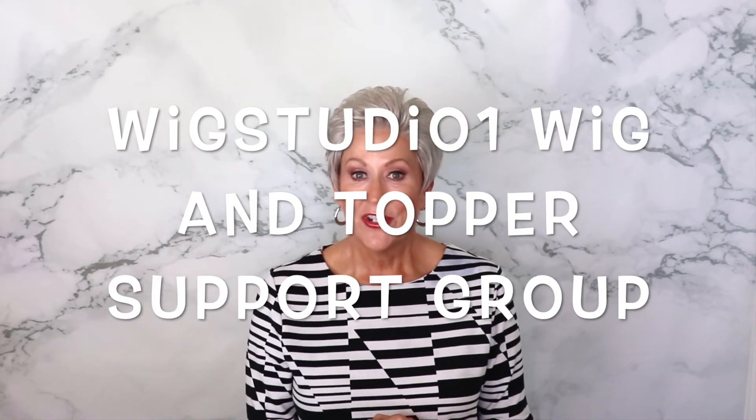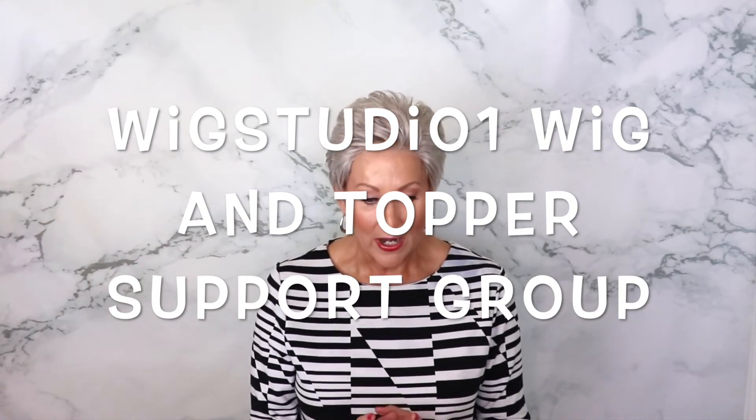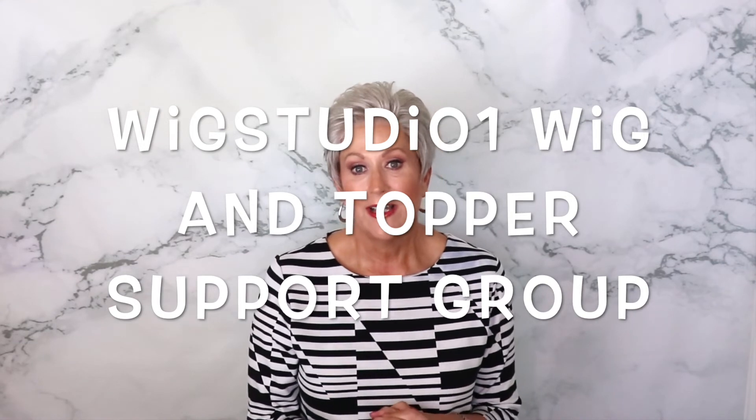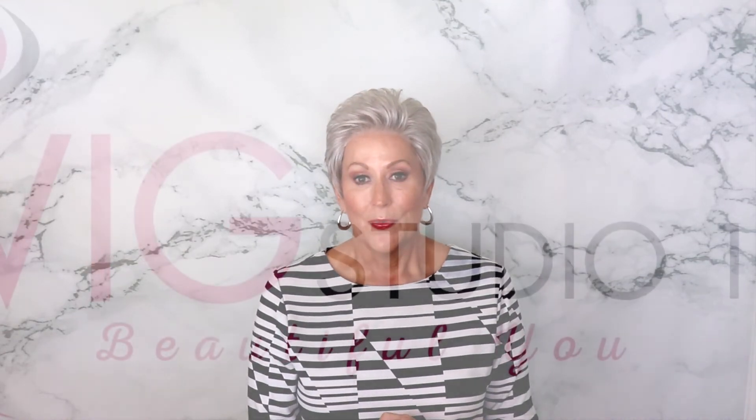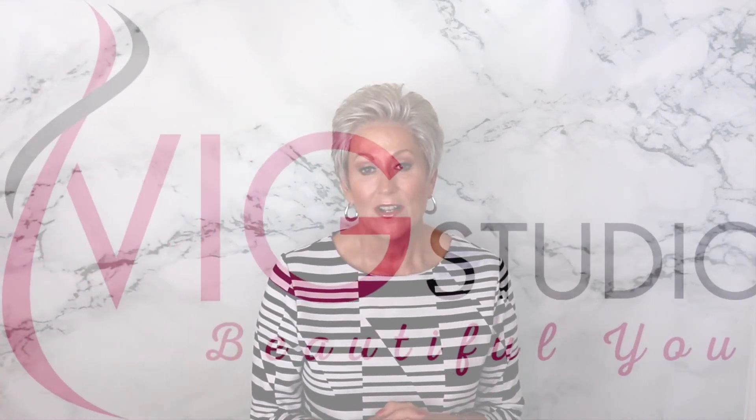I love it. I hope you enjoyed this video of Ellen Wille Air in Silver Mix. It's such a cute color — a great color for all ages. I think everybody's wearing silver these days. Be sure to check out the Wig Studio One Wig and Topper support group — it's a private Facebook group with tons of beautiful ladies. We show all kinds of wigs, have great wig conversation and live videos. Please like and subscribe to this channel, and go to WigStudioOne.com. If you use the coupon code 'beautiful you,' you can get this wig and many others at 30% off. They have excellent customer service. Please like and subscribe, and I'll see you next time.